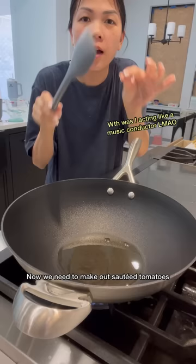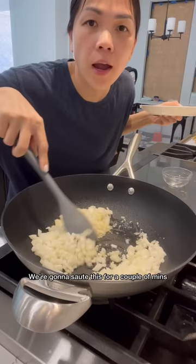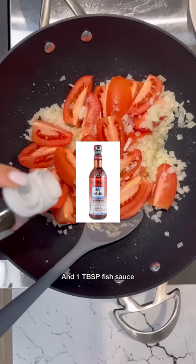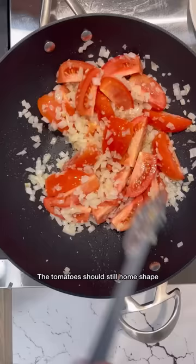Now we need to make our sautéed tomatoes. I have a quarter cup of oil heated up. In goes our garlic — we're going to cook this until it's nice and fragrant. In goes our onions, and we're going to sauté this for a couple minutes until they're nice and translucent. Then add the tomatoes, cut into quarters, and one tablespoon of fish sauce. Sauté this for a couple of minutes — the tomatoes should still hold their shape.